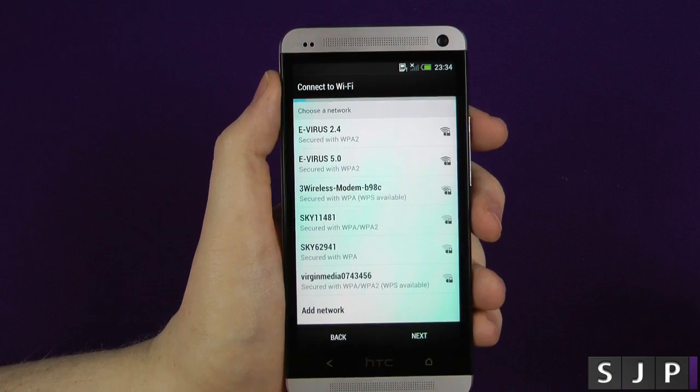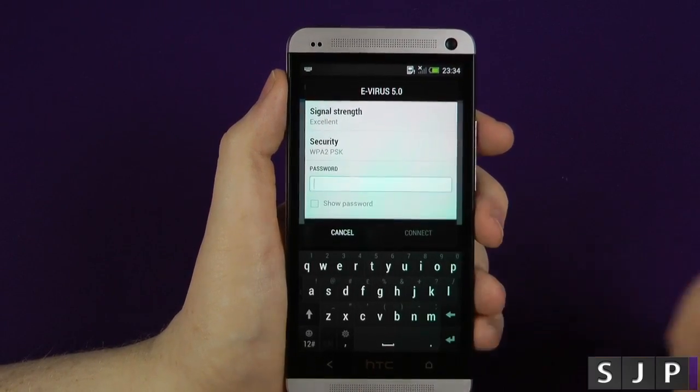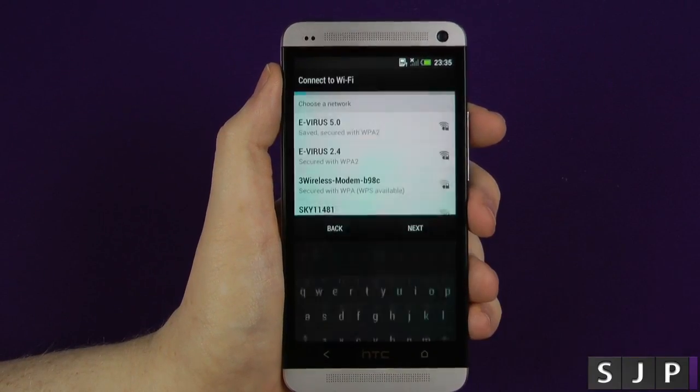It's then going to ask me to actually log on to one of my Wi-Fi networks. So I'll log on to my five gigahertz one, so I'll just sign into that. It's got my password in there, so let's just connect to that.